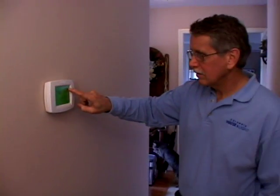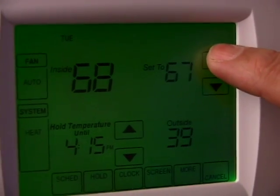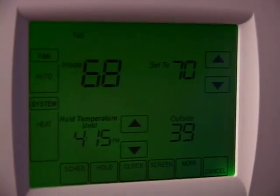A heat pump doesn't have the capacity to recover from a lower setback temperature quickly. Frequent or drastic changes to your thermostat setting may cause you to use more energy. Avoid increasing your thermostat setting by more than one or two degrees at a time.